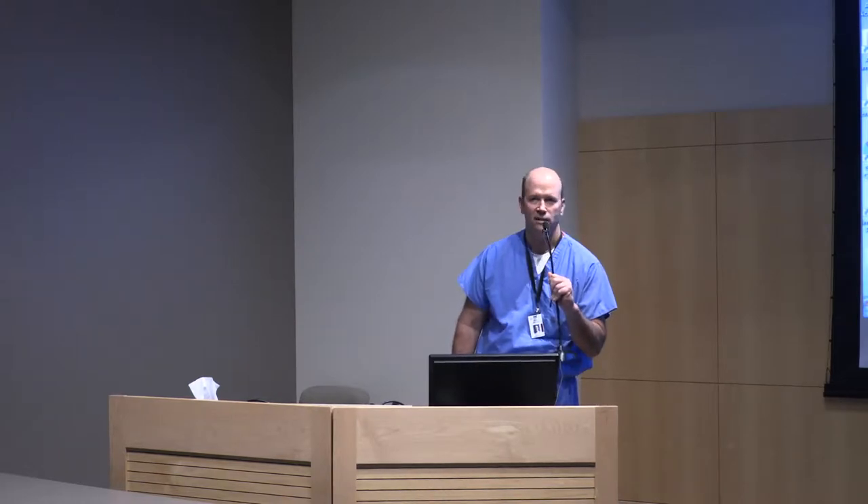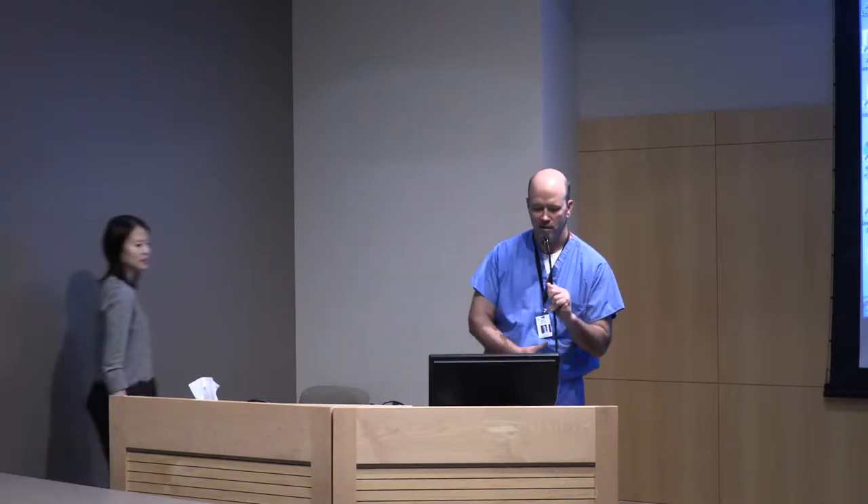Hello, welcome to Cornea Grand Rounds. We're going to get started because Dr. Lin and others have to leave. This is a quarterly thematic Grand Rounds and Dr. Lin is going to talk to us about raindrop inlay for presbyopia correction.